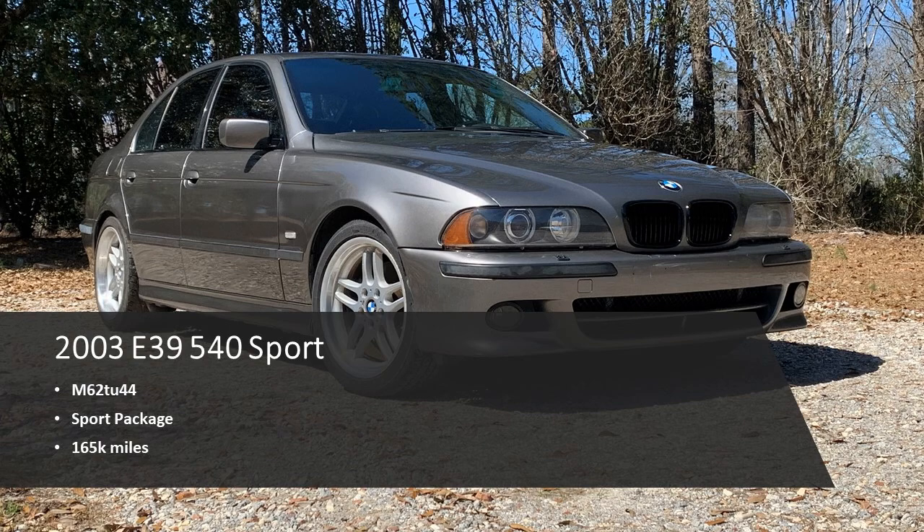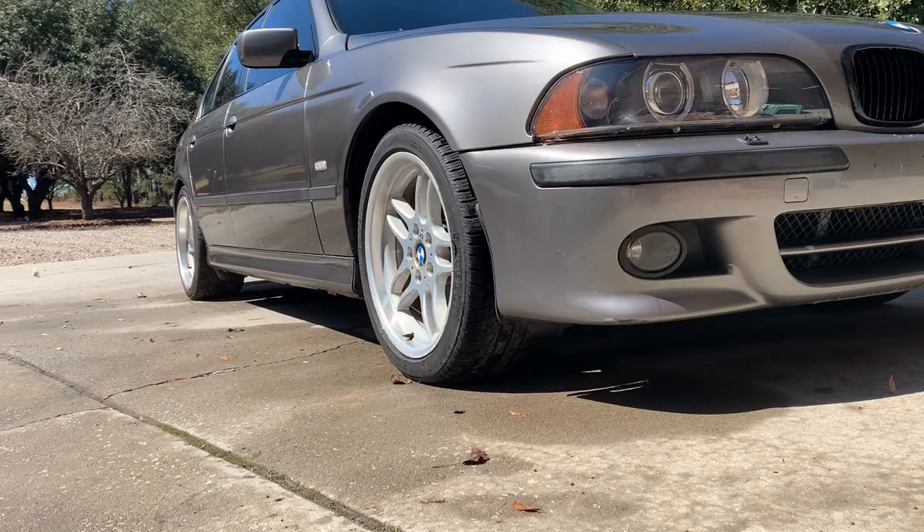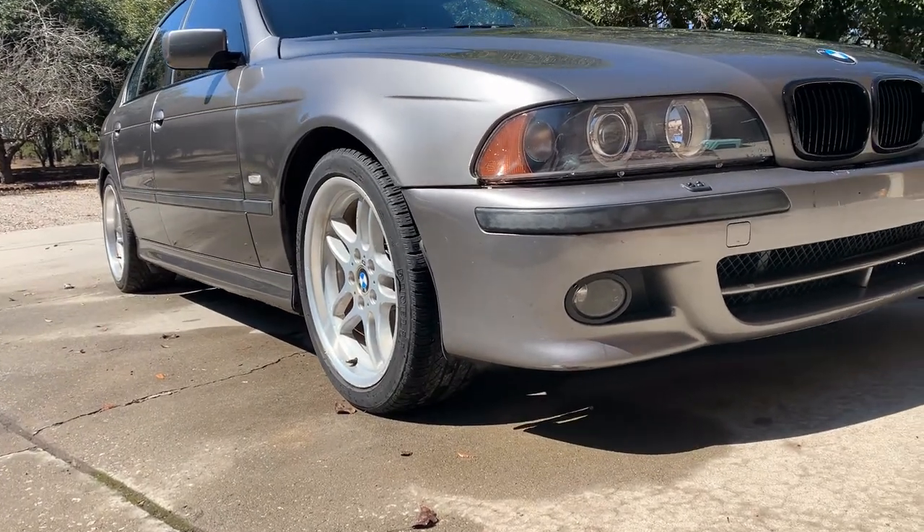Partsby will show the installation of our supercharger system on our new project car, our 03 540 Sport.